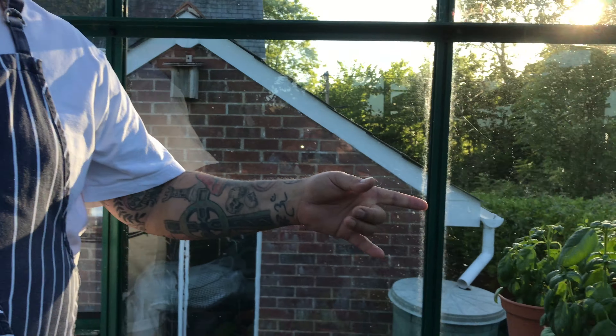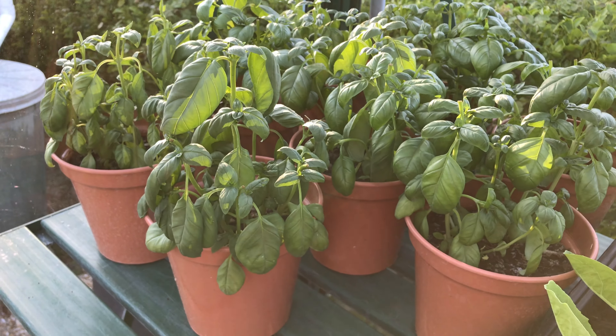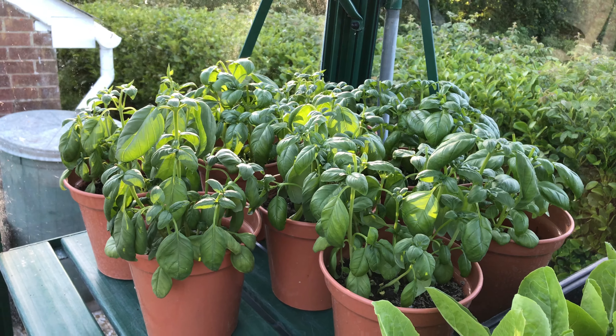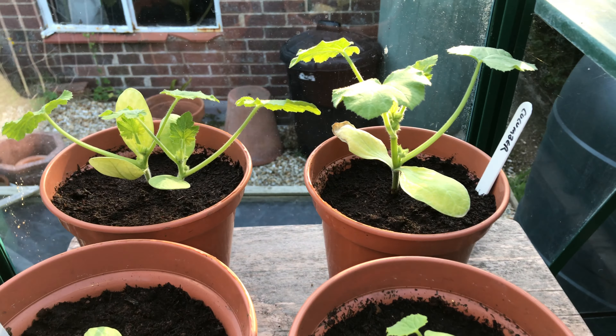Hi folks, welcome back. Quick tour of the garden, the veg patch. Over here in the corner we've got some basil. It's been a really hot day so it's wilted a little bit, and we'll be watering it in the morning. Basil roots do not like being wet overnight, so I'll wait till the morning to water that.